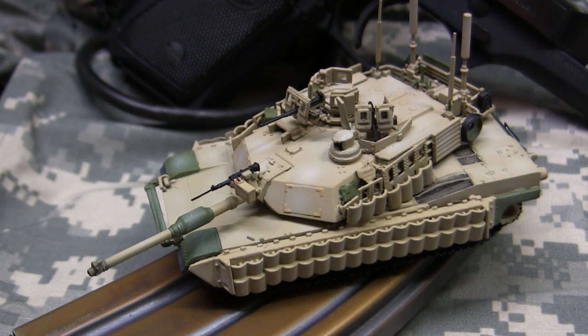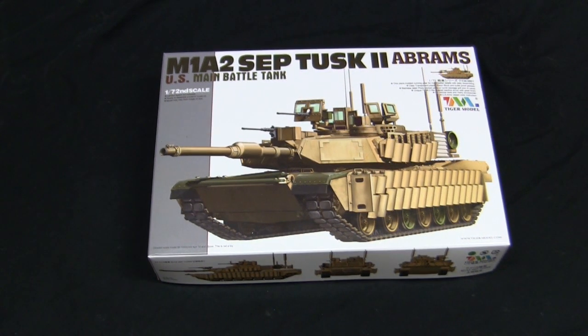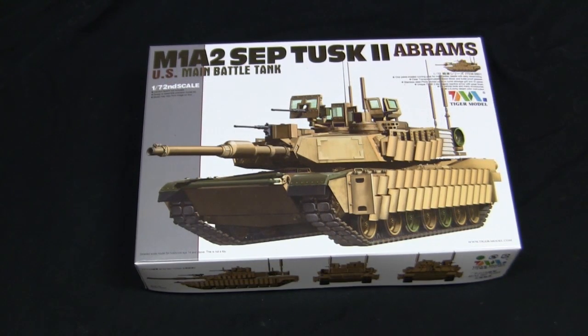Let's take a step back to when the model was first dropped off to get a good idea of its condition at that point. The base kit is a 1/72nd scale M1A2 SEP Abrams with the Tusk 2 conversion set from Tiger Model. Tiger Model is a relatively new company, producing kits for about five years now, primarily in 1/35th scale. Their 1/35th scale kits are very nicely done and on par with other super kits on the market. In addition to their 1/35th scale line, they also have a 1/72nd scale line. Their models are injection-molded plastic and include several frets of photo etch.